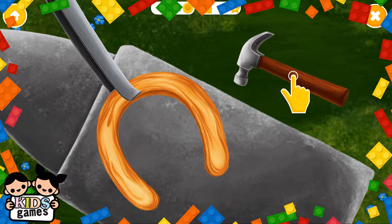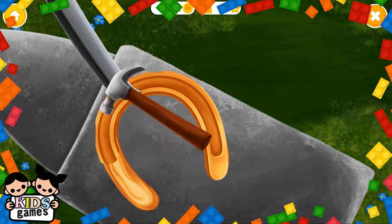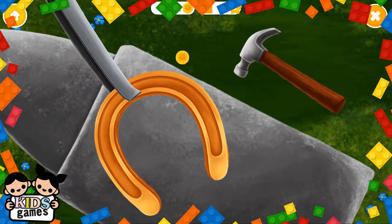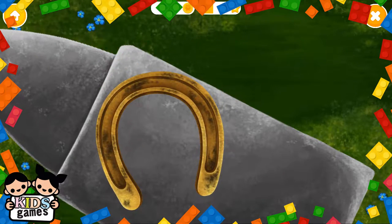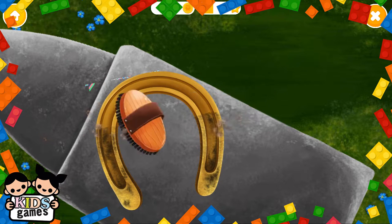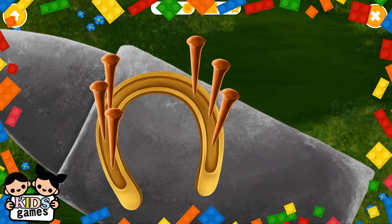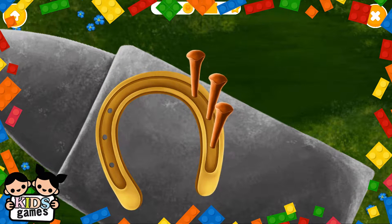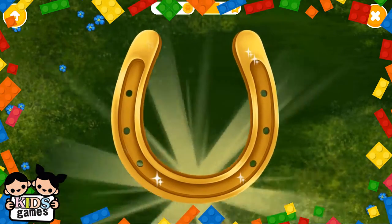Take a hammer and hit it. Now cool it down. Your shoe is done. Great, now brush it. Put the nails in please. Now hammer the nails. Remove the nail tips. Polish it to make it shine. Wow, you did it! Horseshoe looks amazing.